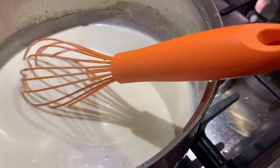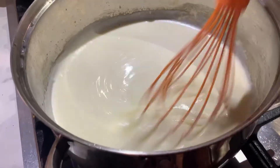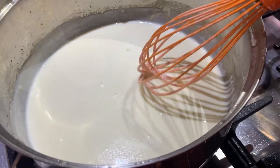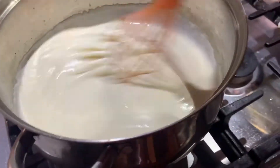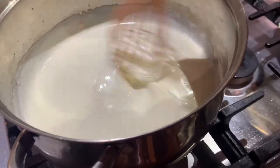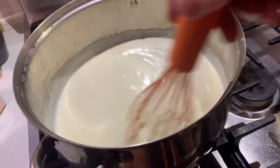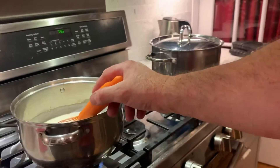So now we have our glossy sauce and it's been thickening up for about a minute or two. What I'm going to do now is add that to the mushrooms, so just give me a second while I put the tripod back down.